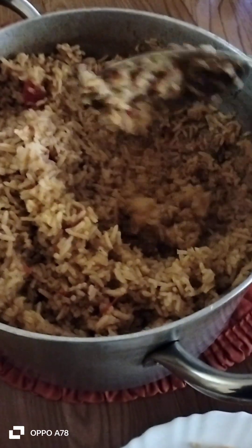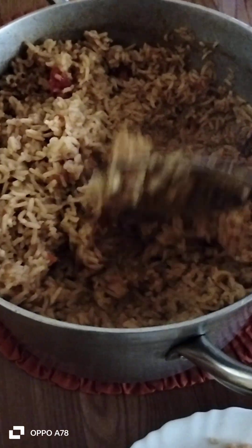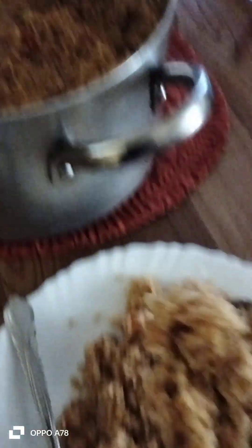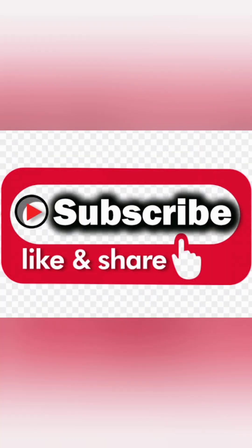Pilau yetu ndiyo hiyo iko tayari. Iko mezani sasa tunaipakua. Luxi yami! Sindiyo? Karibu mezani tule. (Our pilau is ready right there. It's on the table, now we are serving it. Yummy! Right? Welcome to the table, let's eat.) Try this at home. Remember to subscribe, like and share. Bye!